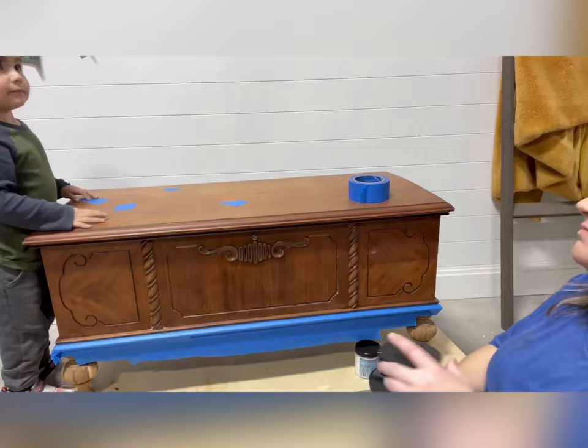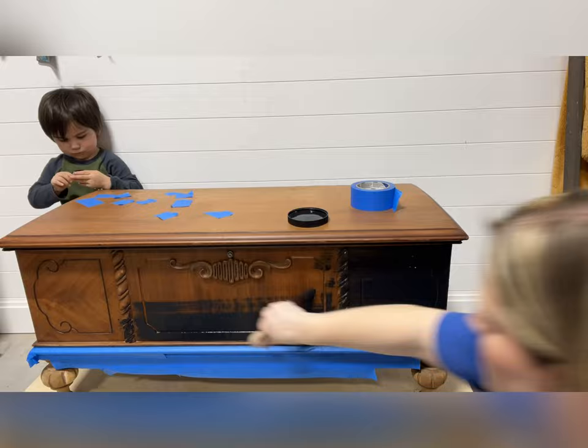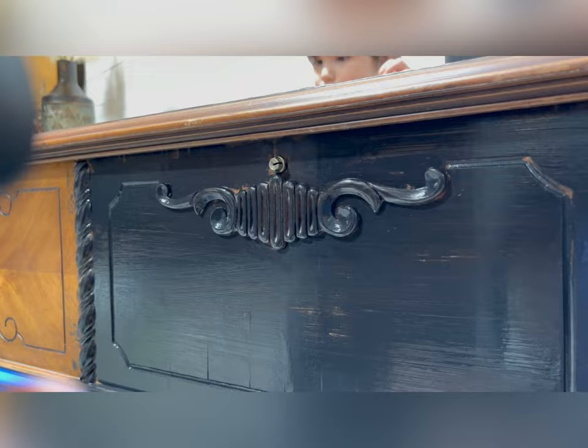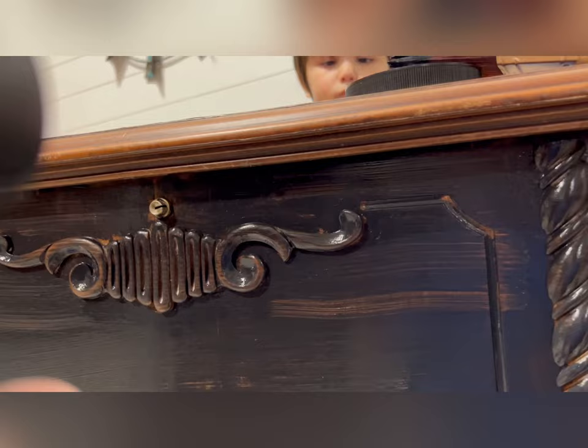For the actual makeover, we're going to be using Dixie Bell chalk mineral paint in Caviar. It is a fabulous matte sheen black, and I'm using a Dixie Bell mini angled brush to apply it. Because I want to do kind of a washed look where some of the original wood is showing through, I'm putting a very light coat on it and then folding up a napkin and coming back to wipe back some of that paint so that the natural wood underneath shows through.